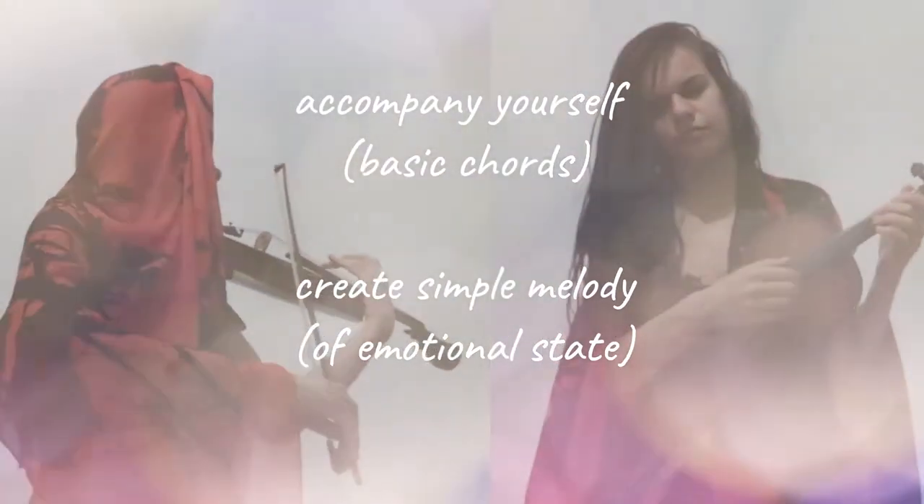I am going to show you how to easily accompany yourself on these instruments. By playing some basic chords you can already create simple melodies which reflect your current emotional state.